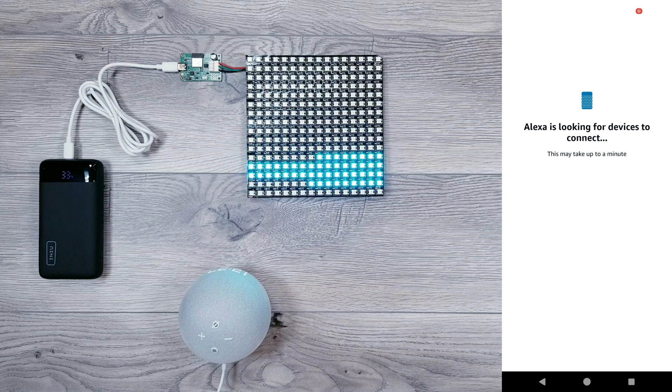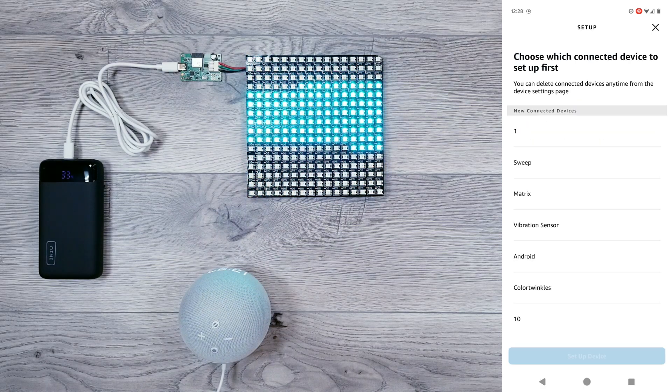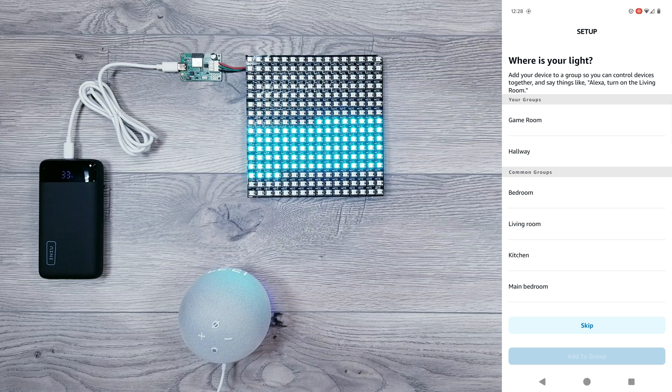This step usually took about one or two minutes, but after scanning it should find anything around you that could potentially be linked — which, as you can see, includes our WLED device we named Matrix. I'll go ahead and select Matrix and then hit Setup Device. You can add it to a group, or if you want, hit Skip and you're all set.